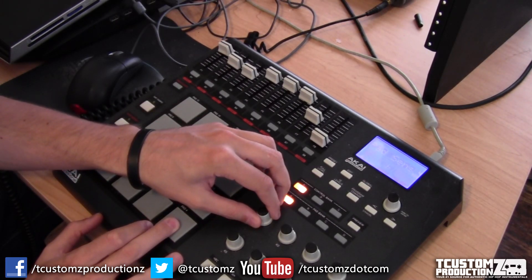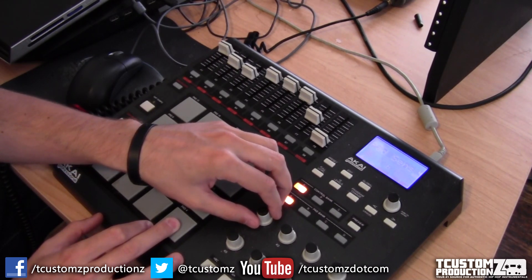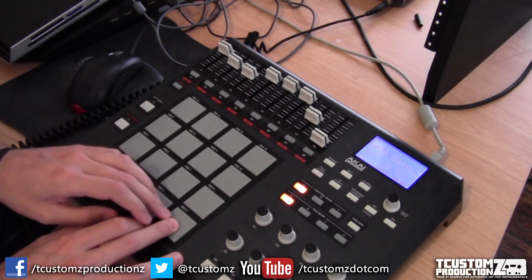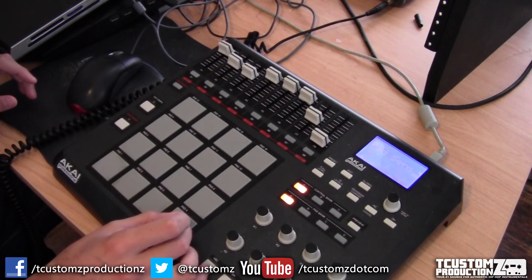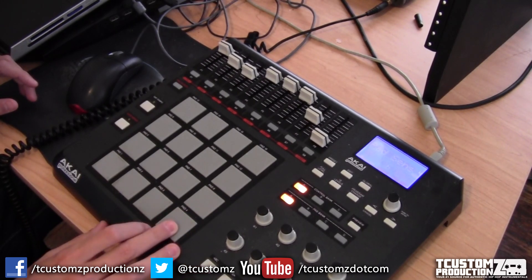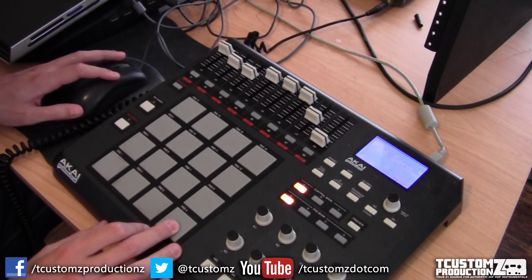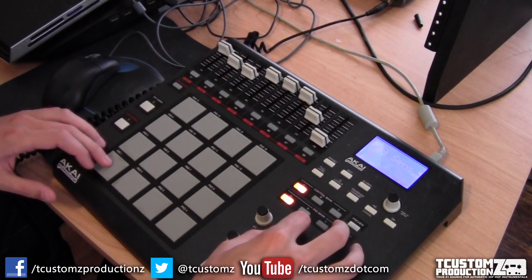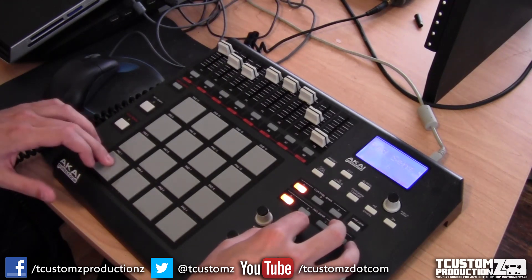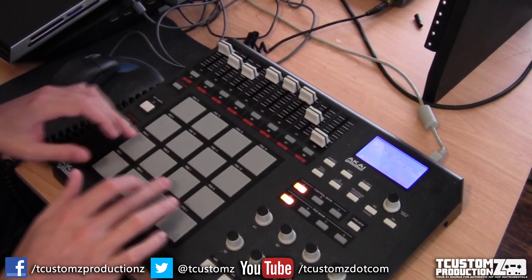Right now I'm pitching the sample up about two half steps, so what you're hearing is the speed and pitch that the sample is going to be used in the beat. I'm using the second knob on the MPT32 controller to adjust the threshold on a high pass filter, essentially removing the bass from the sample.